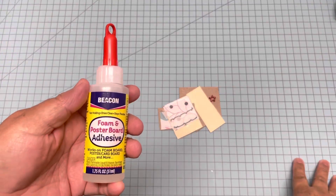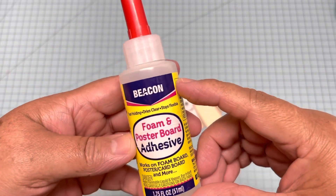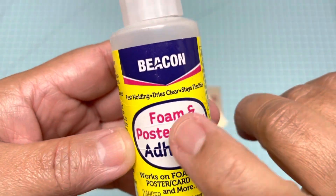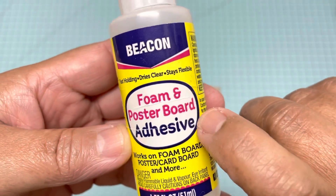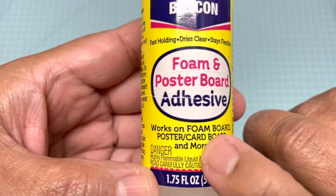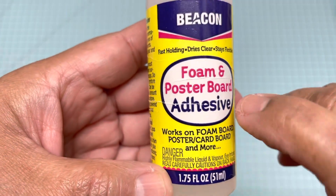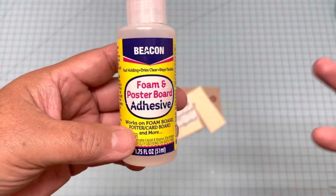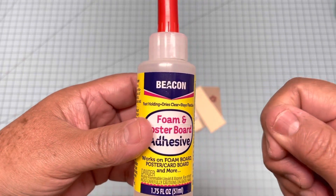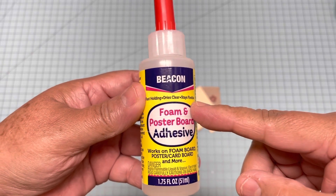Hello everyone, this is Christy. Today I'm going to make a quick review for this glue. This is from Beacon and it's a foam and poster board adhesive. It says it's good for foam boards, poster boards, cardboard, and more. I wanted to test what 'more' means. I already made the samples and I'm going to show you how strong it glues.